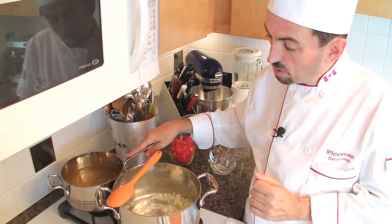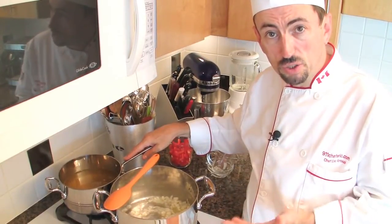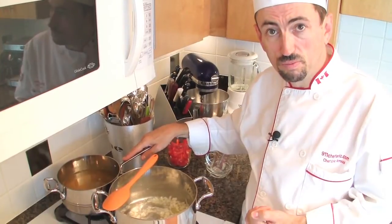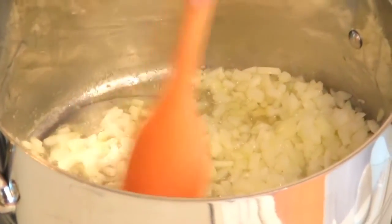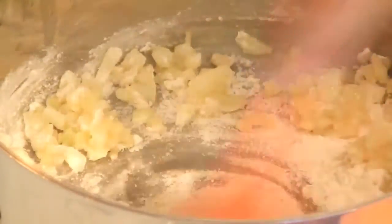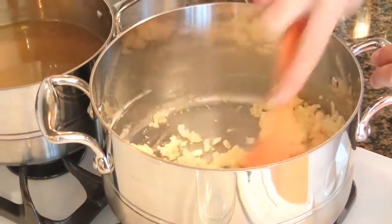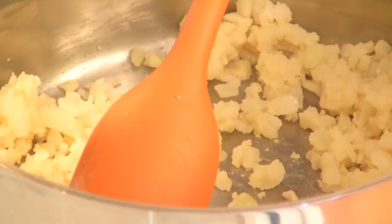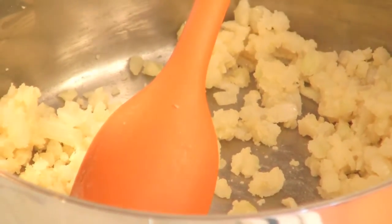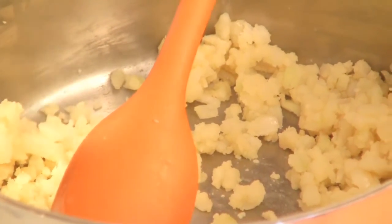Meanwhile, we are going to heat the stock in order to bring it to a boil, so it will be at temperature when we add it to the roux. The onions are becoming translucent. I'm going to add the flour all at once and mix the flour and the butter together, letting it cook for a couple of minutes. That will help the flour to cook and the gluten to roast a little bit so it won't have a strong flour flavor.